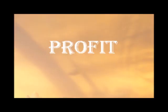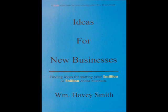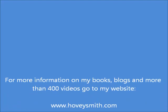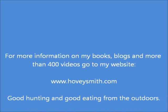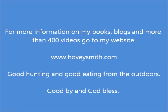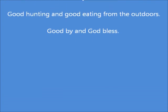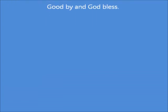These are among the books in my e-book series. I also have a series of business books based on the profit model — the first title out is Ideas for New Businesses, which tells you how to find ideas for your million or billion dollar business. For more information on my books, blogs, and more than 400 videos, you can go to my website at www.hoveysmith.com. Good hunting and good eating from the outdoors. Goodbye and God bless.